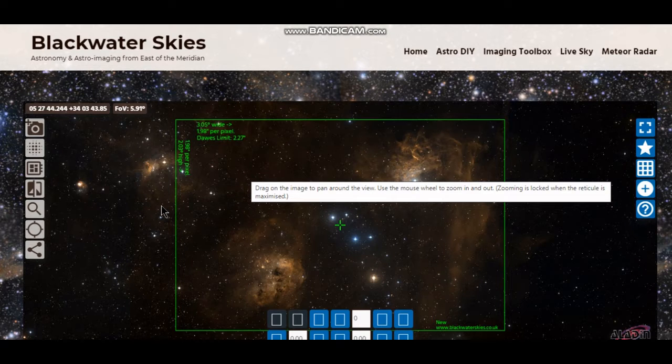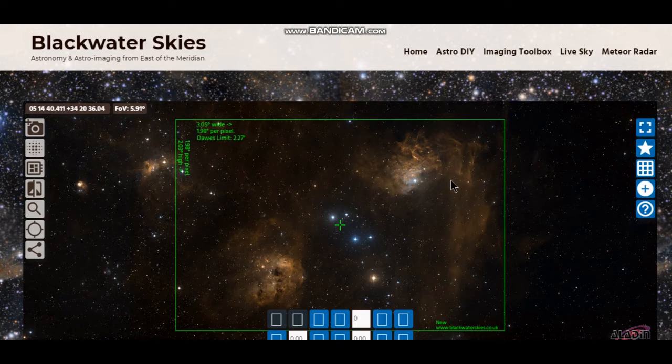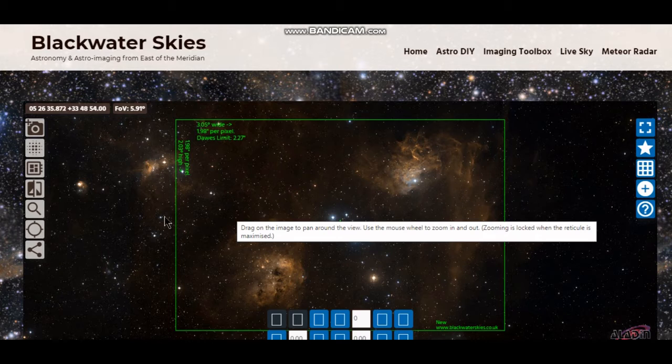It isolates both hydrogen alpha and beta and obviously oxygen, but we'll see what it draws out. I may shoot three, three and a half hours with the filter and then I may take the filter out and just shoot an hour — one, to try and get some natural star colour and two, it might just help with some contrast. We'll give it a go and see what happens.